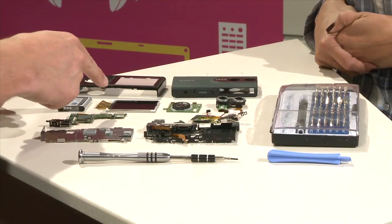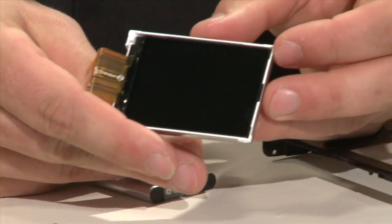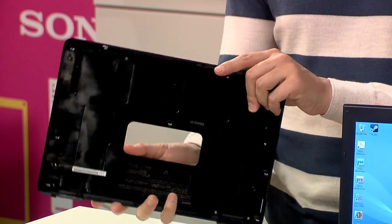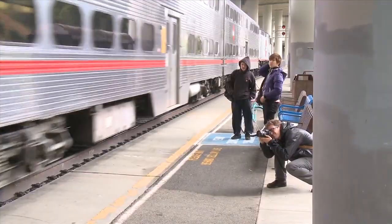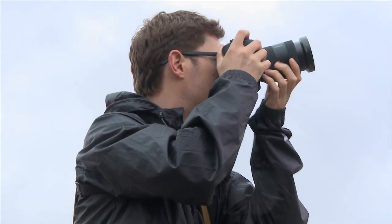Coming up next on Signal by Sony, we're going to tear down the new 3D vloggy camera to get a good look at the parts inside and how they work. And if you're in the market for a new laptop, you're going to want to see how the new Sony VAIO S series stacks up against the latest MacBook Pro. Plus, some cool photo tips from the winner of Sony's Emerging Photographer Award. Signal by Sony starts right now.